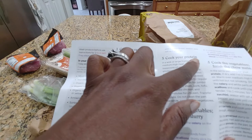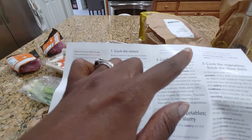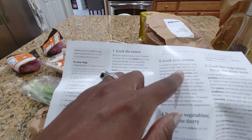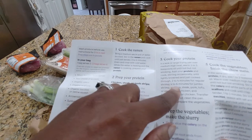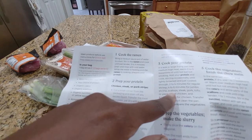In a wok or large frying pan — I do have my wok already on the stove, but I'm reserving that for dumplings — so we're going to use a large frying pan. We're going to heat up some oil and add our protein.